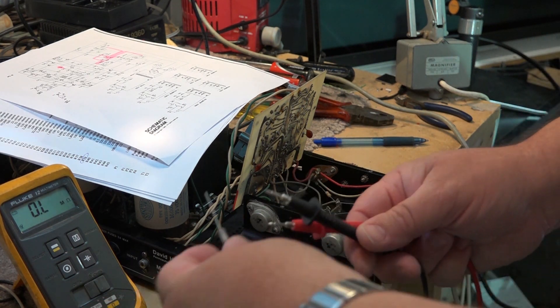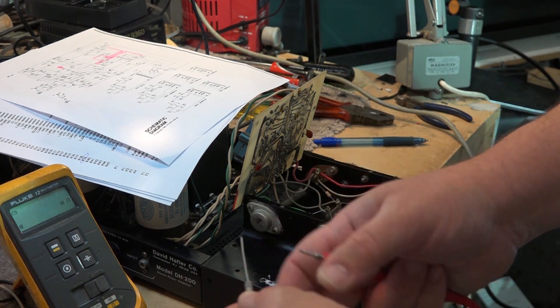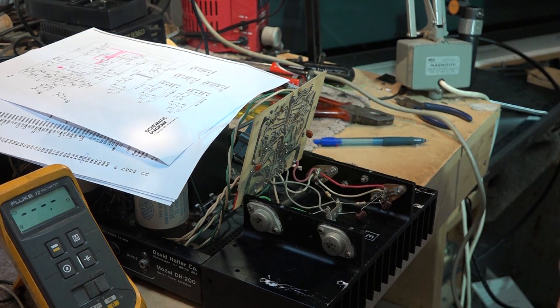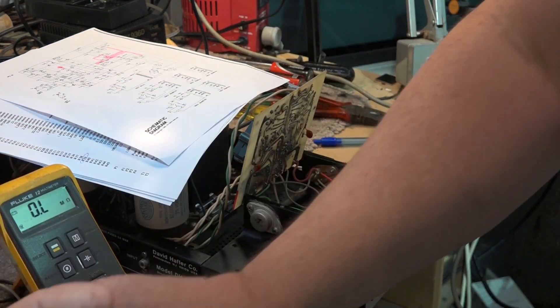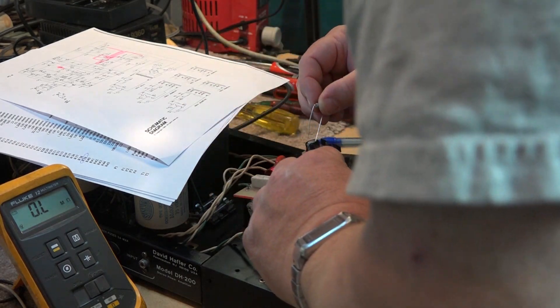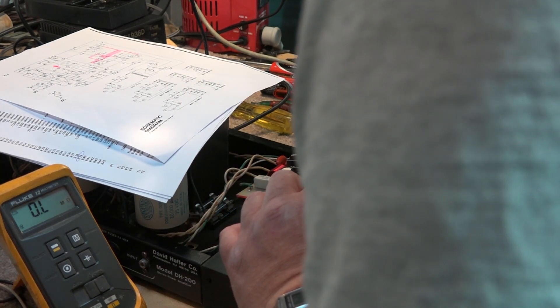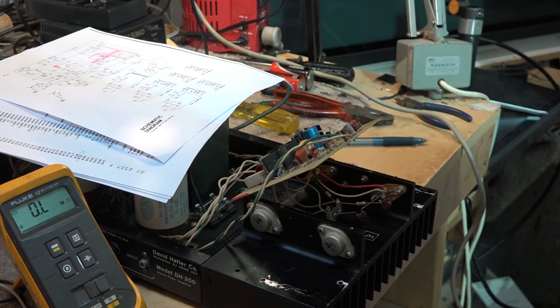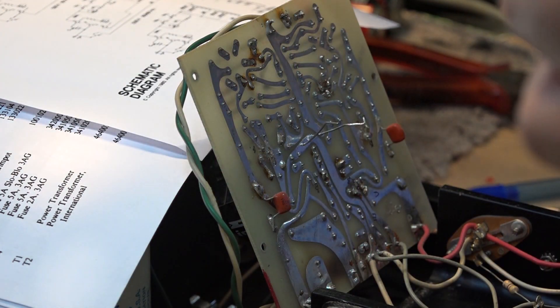We'll replace it with a one-ohm - which is actually measuring 1.5 because of lead resistance, about half an ohm on the leads. Close enough - we should be able to bias it with this no problem. It's a plated board so I've got to suck some solder out of here.